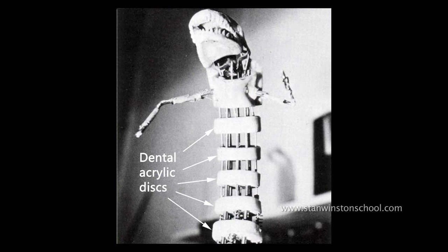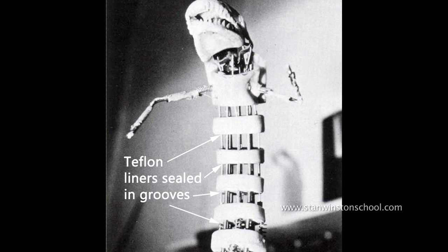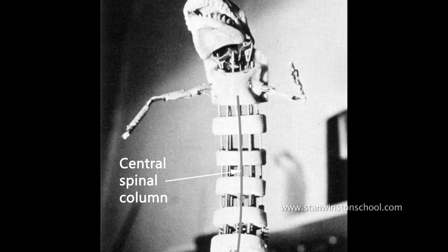So I had a bunch of discs like a spine, and each one had a little groove at each point of the compass. I set into that Teflon tubing, and then down the centre as a spinal column I used just a piece of cable housing.